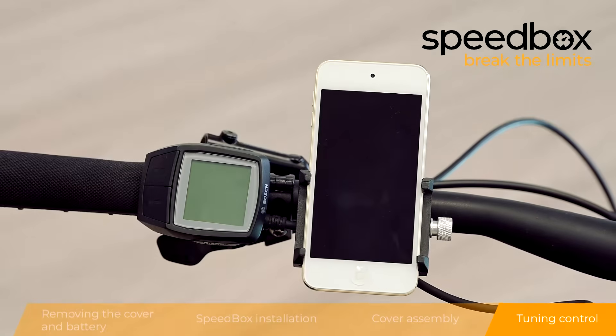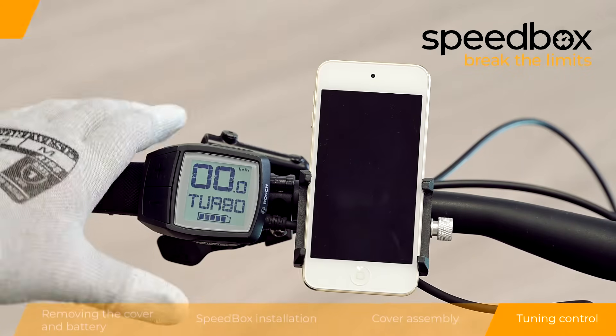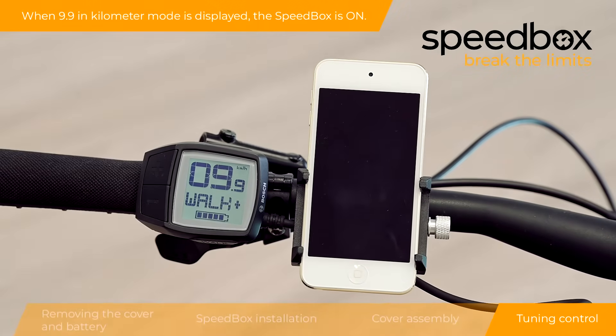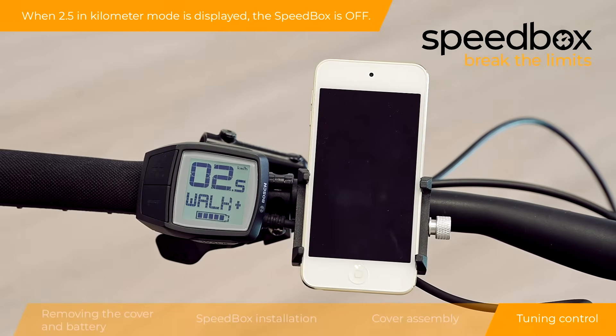Step 4: Tuning Control. You can activate the tuning by brief activation of the walk function. When 9.9 in kilometer mode is displayed, the speed box is on. When 2.5 in kilometer mode is displayed, the speed box is off.